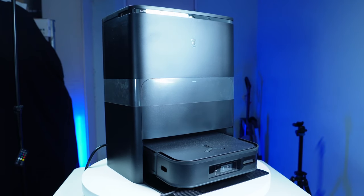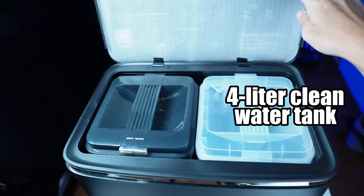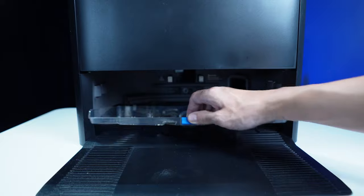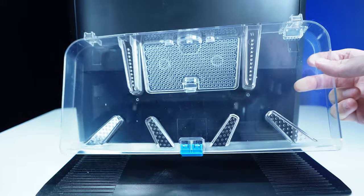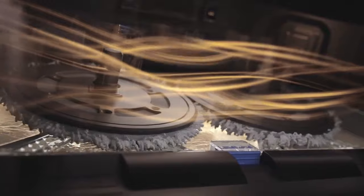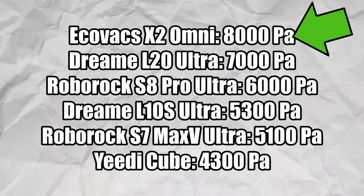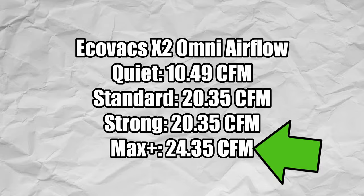The X2 Omni has a do-it-all base station with self-emptying and pad washing features. It has a top-mounted 4-liter clean water tank and a 3-liter dirty water tank. The bag is located in the middle and has a 3-liter capacity. At the base is the pad washing element where the pads spin against a plastic tray with ribbed components to agitate and dislodge dirt. One unique feature of the X2 Omni base station is a hot cleaning cycle, which uses hot water to help clean the pads and is quite effective at removing gunk. The X2 Omni has up to 8,000 Pascals of suction, and the airflow results back this up with over 24 CFM in the highest setting — premium level.